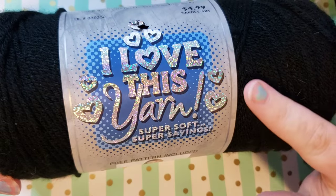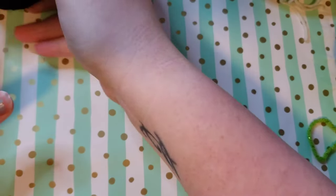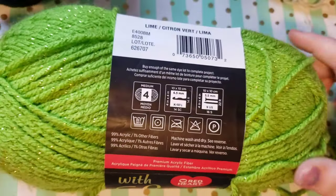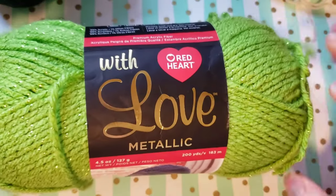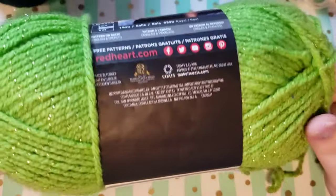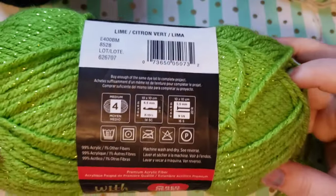You are going to need a black yarn. I am using a worsted weight yarn. You're going to need whatever color you would like your iris to be on your eye. I am using Red Heart with Love Metallic in the colorway of Lime, which is also a four weight yarn.